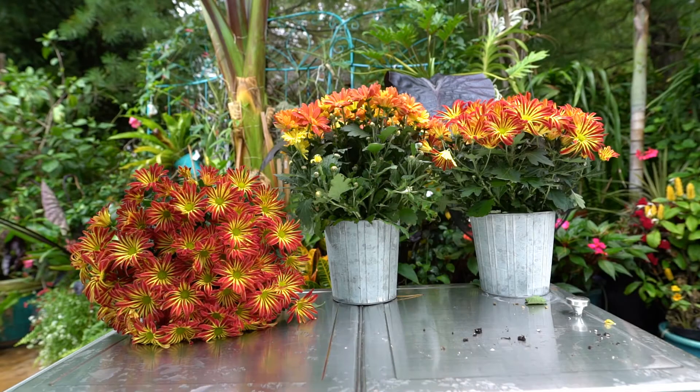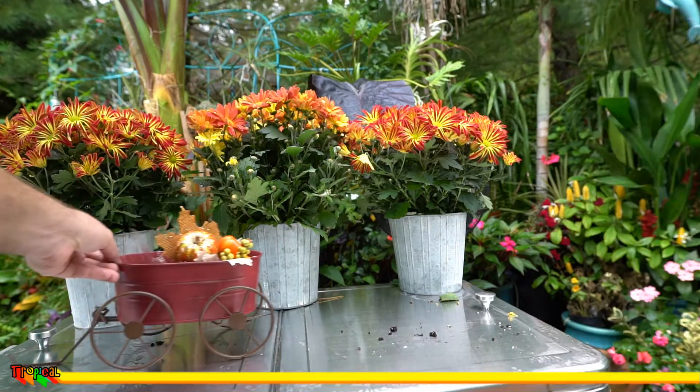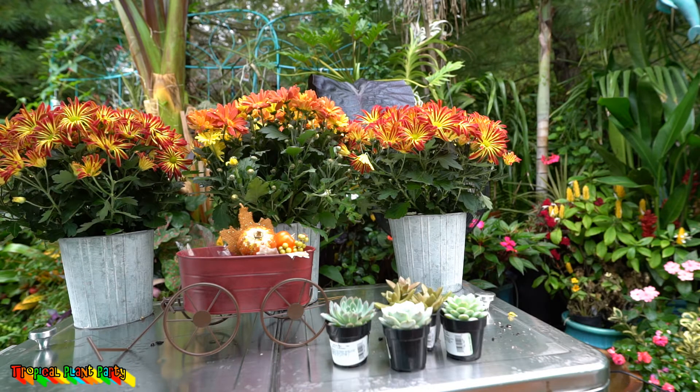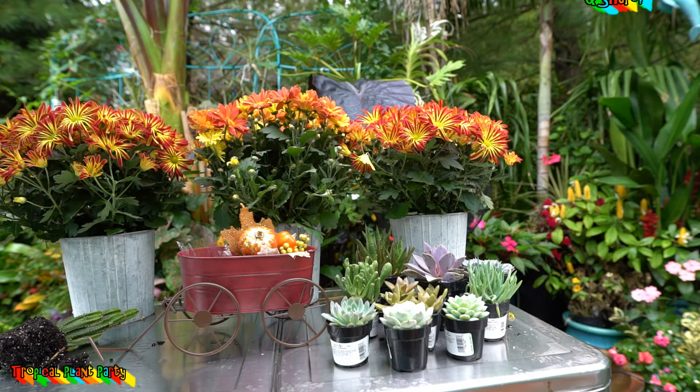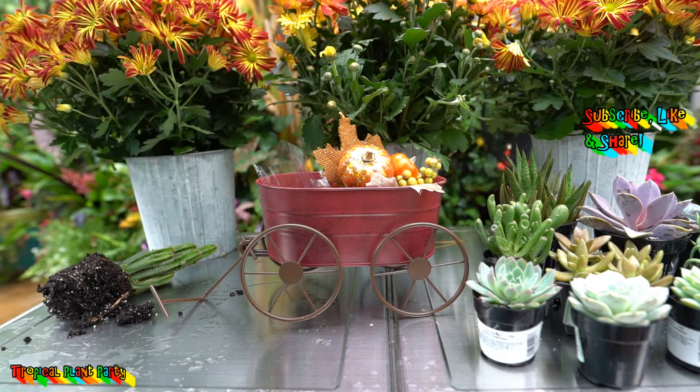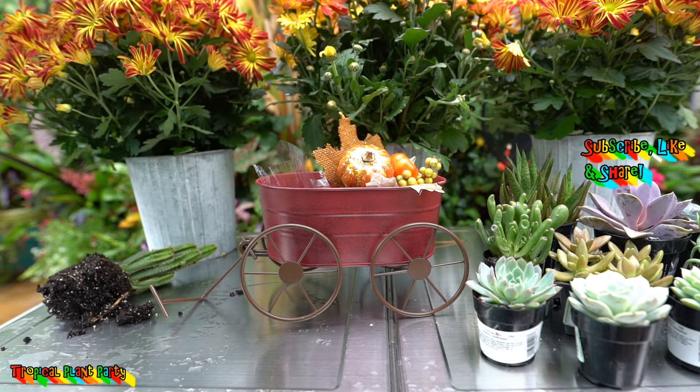What's up garden friends, Jeff here, Tropical Plant Party. Hope you're doing good — I'm good, never better when you're out in the garden. Today I really want to go ahead and fill this cart with some succulents. I have a pretty good variety of stuff here to work with. I want to throw this together — it's going to be Halloween themed, but the colors of this cart lend themselves to being used really late September all the way through...